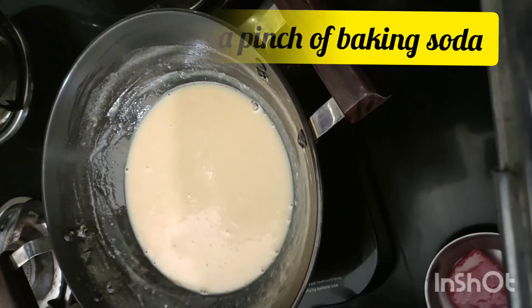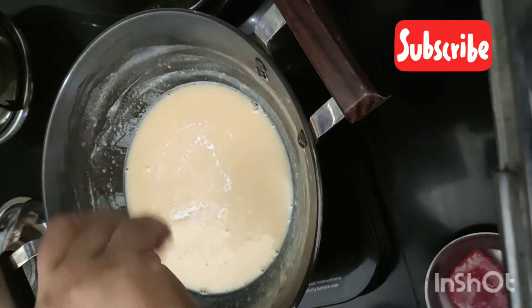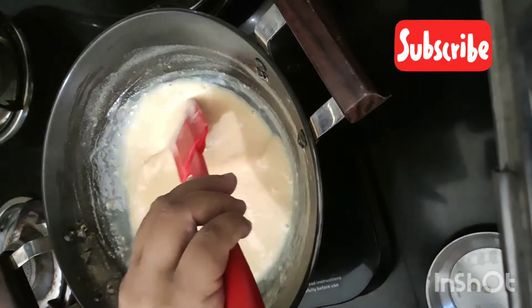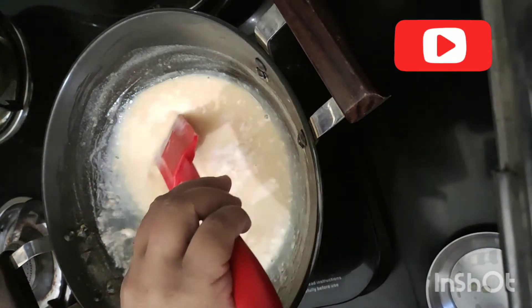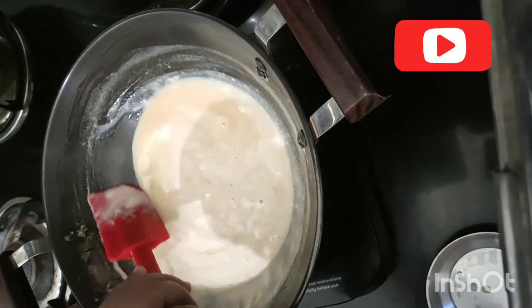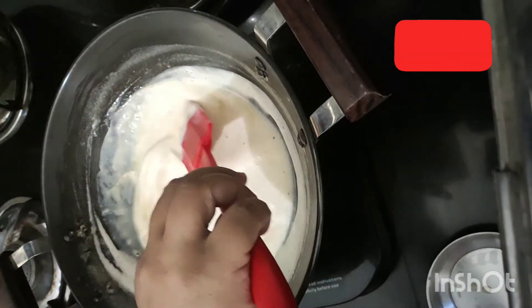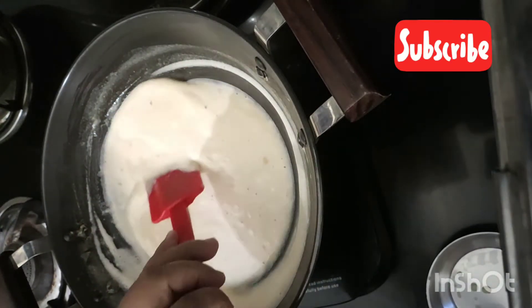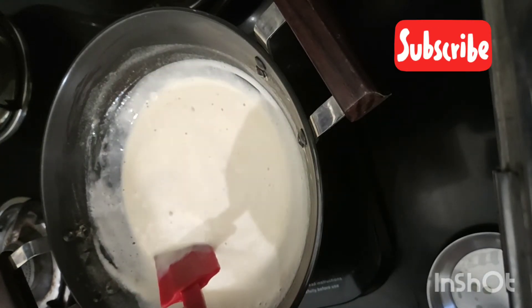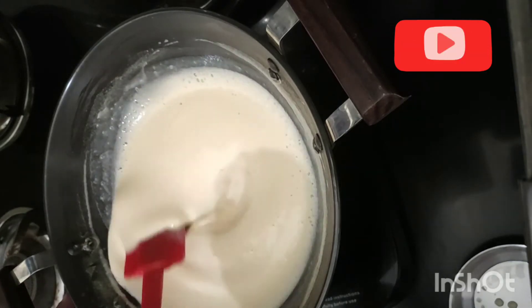Now add a pinch of baking soda and mix it well. You can see it becomes frothy — adding baking soda makes it a creamy texture. It becomes creamy. Now switch off the flame and mix it for a while, keep on stirring for a minute to make it creamy.